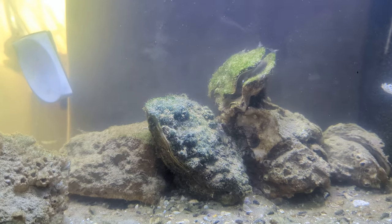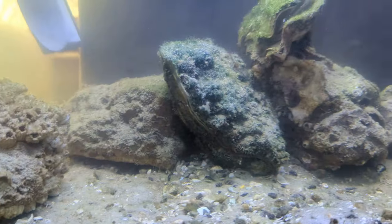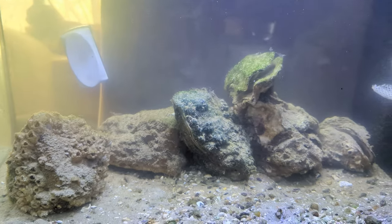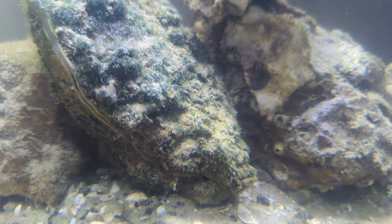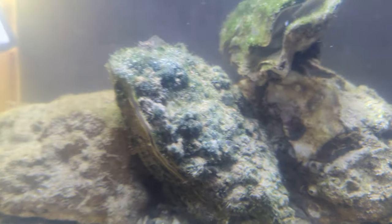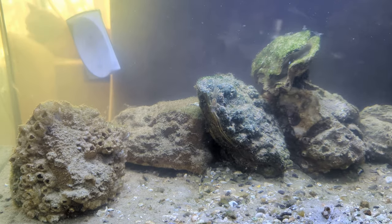I fished about half a dozen out and put them back in here. Now the shrimp are all wound up, just flying around the tank. But everything seems happy and healthy — the oyster is open and feeding. I've actually kept the barnacles alive for a month now, along with the oyster, so fingers crossed, hopefully I'm doing something right.